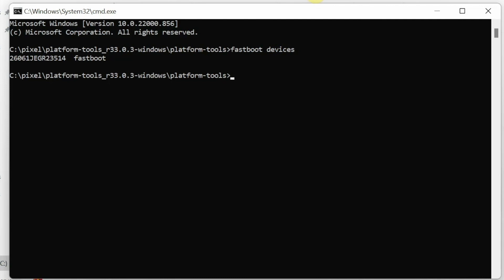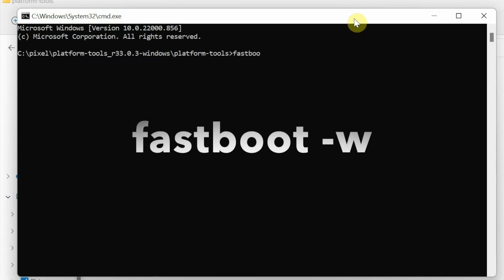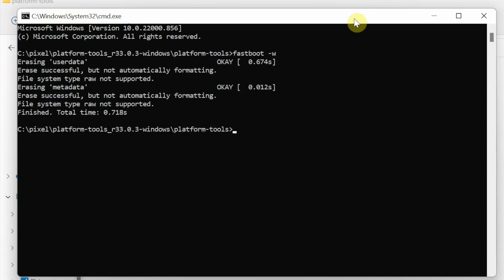If your device is not detected in fastboot mode, you don't have the drivers installed — videos on how to install drivers are in the description. The next command will wipe everything on your device, equivalent to a factory reset. Type fastboot -w and press Enter (Mac/Linux users add ./ before fastboot). You can see it erasing user data and the erase is successful — user data has been cleared.